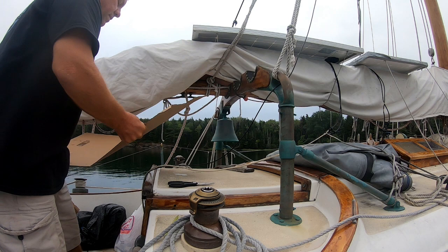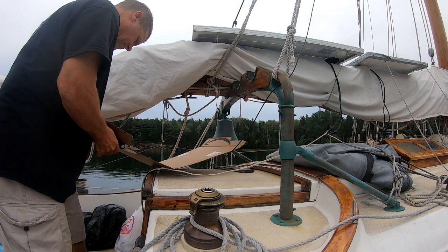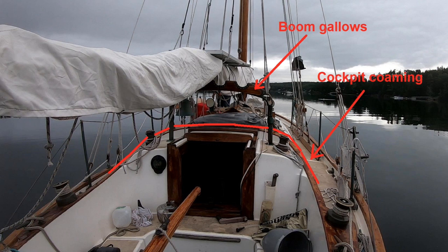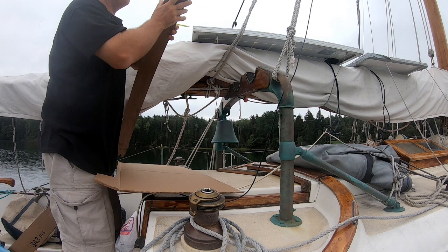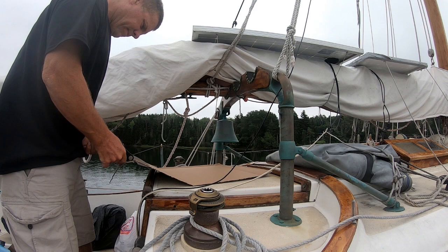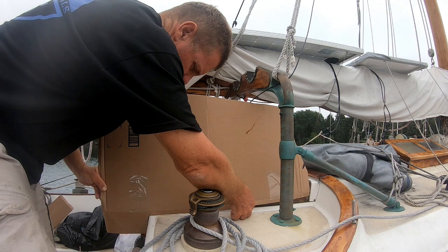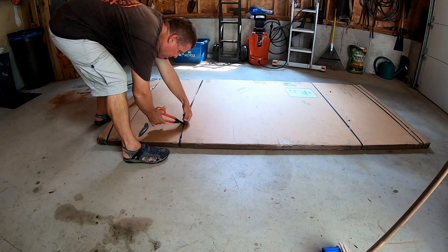Crossing the Atlantic twice supplied both the pain and the time to think about constructing a companionway hatch dodger. In Ruth Avery's case, this task is complicated somewhat by the positioning of the boom gallows. Normally a cloth dodger would wrap around the forward end of the cockpit coaming, except the boom gallows are right in the way. So my plan is to build just a dodger that goes over the companionway hatch — which is what you want to protect the most — and to make it a hard dodger, not a cloth dodger. It will be made of plywood and plexiglass as opposed to cloth and clear plastic.